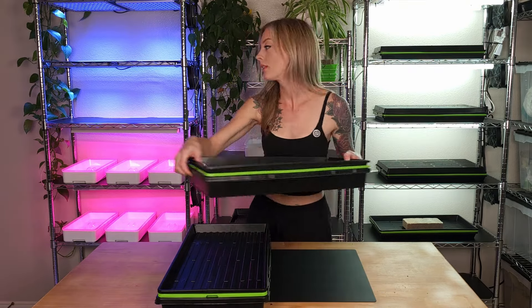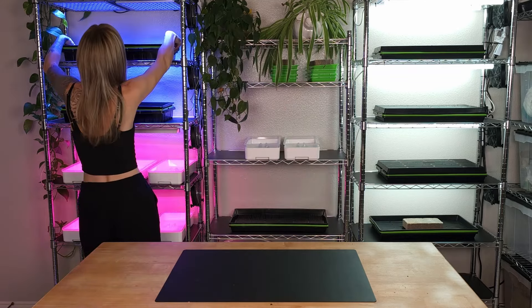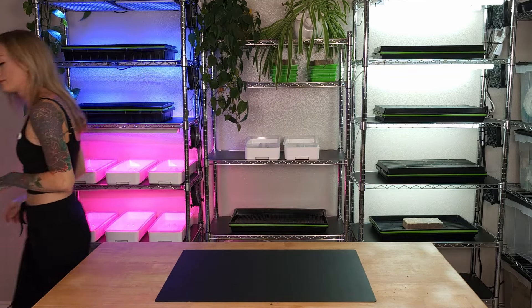From this point forward, I will be coming out a second time and misting them both later today. And over these next few days, I will keep you all updated on how the growth is on both trays.